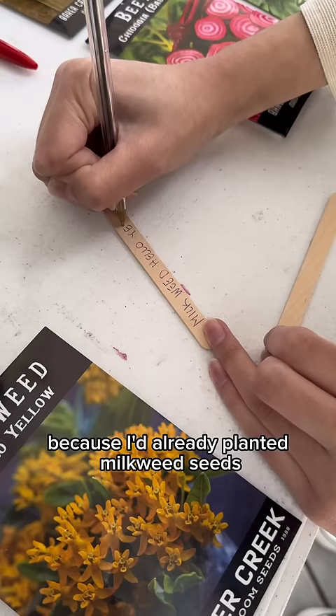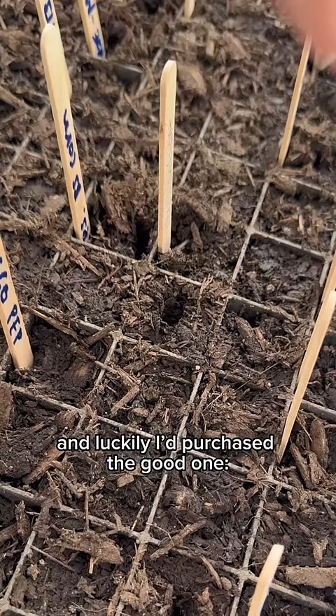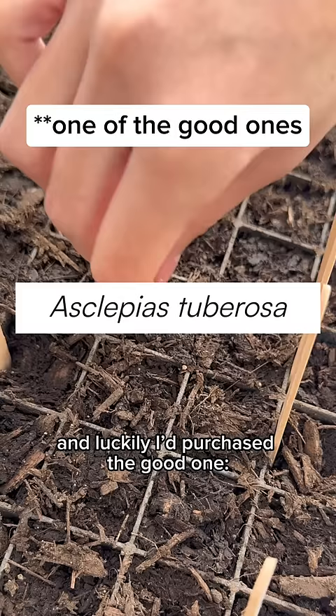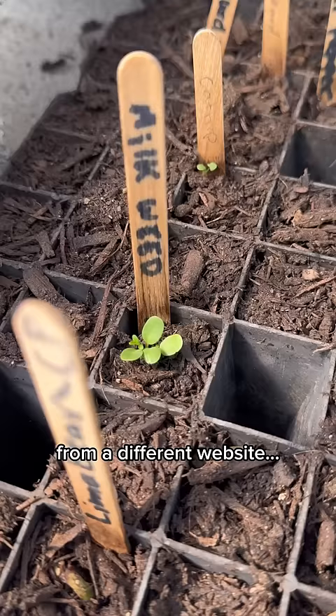After I found out about this, I got worried because I'd already planted milkweed seeds that I bought online. So I checked the website, and luckily I'd purchased a good one, Asclepias tuberosa. Unfortunately, I'd also purchased the tropical one from a different website, but I'm glad I didn't try planting those yet.